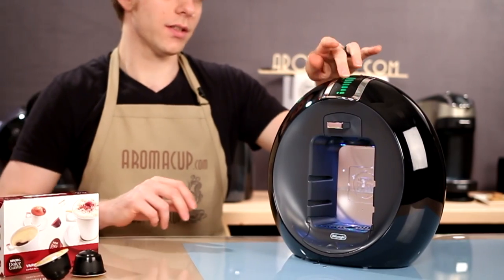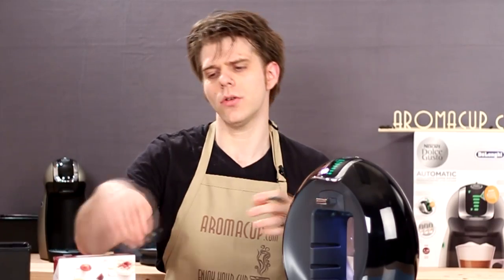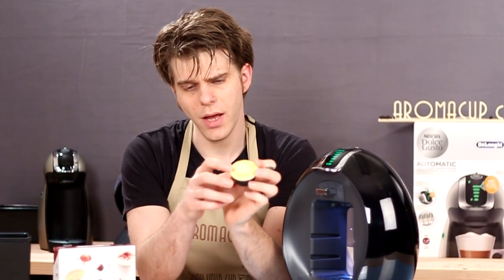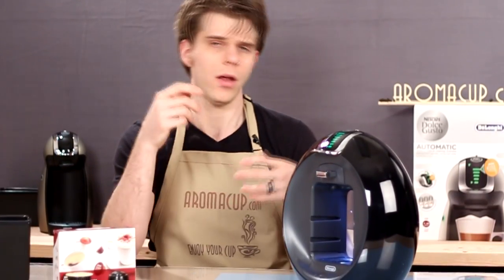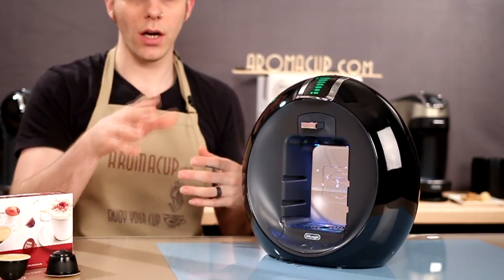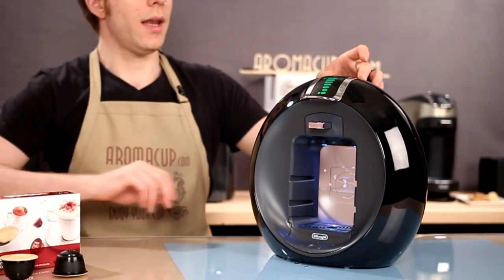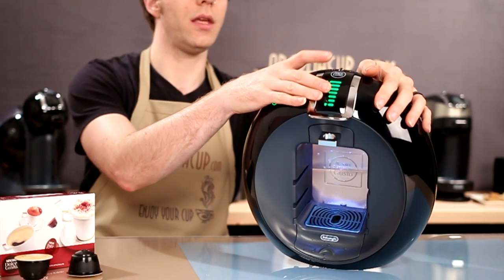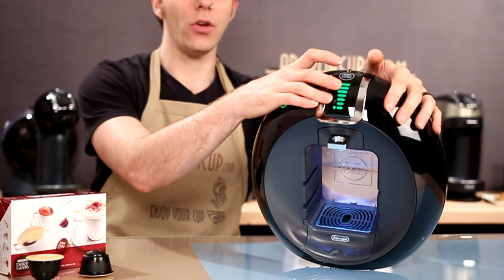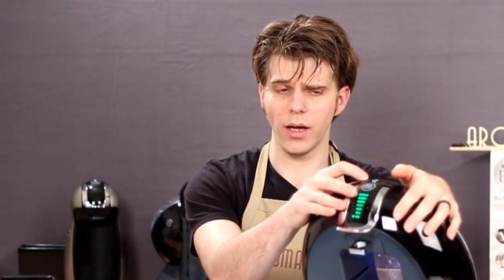I should also note that this water level indicator is going to coincide with my Dolce Gusto pods, because the pods are actually going to have a little indicator that will show me how much water I should brew — as recommended by the maker of the pod. On the top almost back of the machine is the wheel, and you're also going to find a cold brew button and a hot brew button.